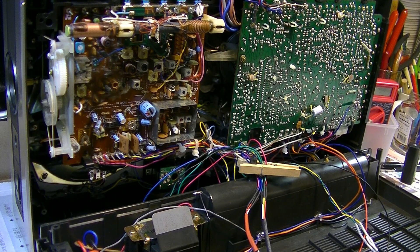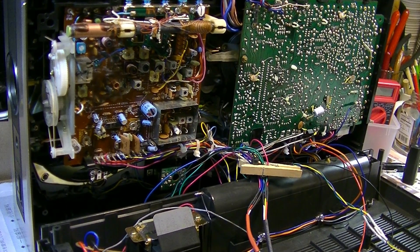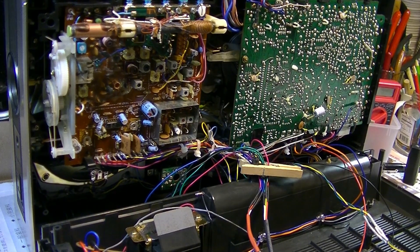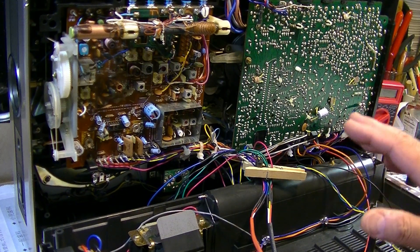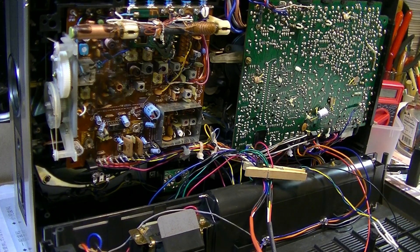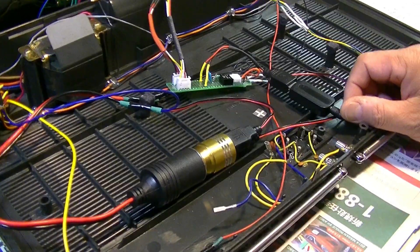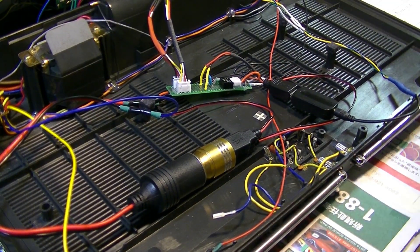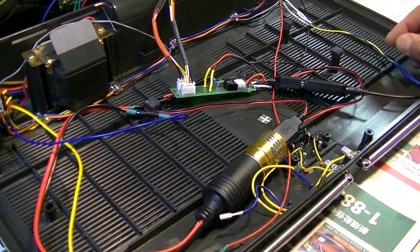Hi, this is Teddy and this is the Sinyo M944K. I am going to explain how I install Bluetooth on this machine. Here is the Bluetooth system — a simple, easy Bluetooth system.